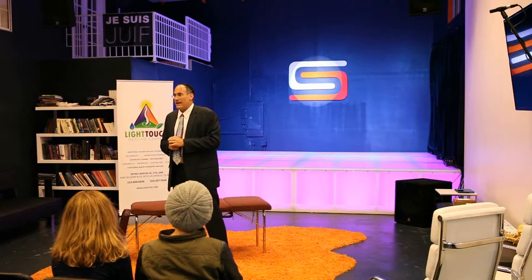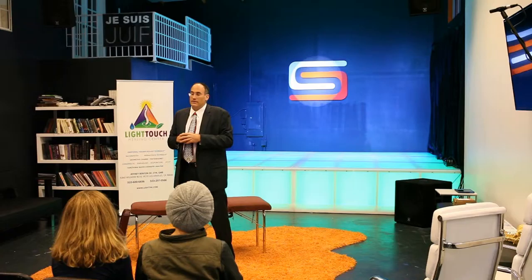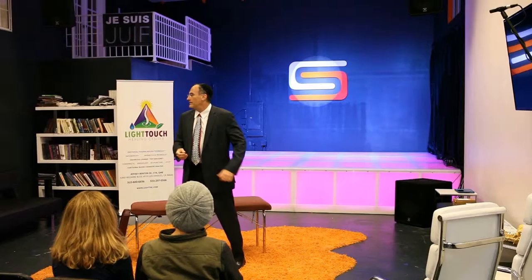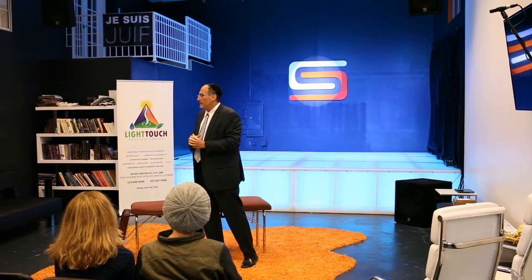To that end, I know we are audio and video recording this. So if you're going to come up, I need to make sure that you sign that little release. And if you just don't want to, then we probably won't use you as a demonstration person tonight, but we'll take care of you in a private setting. Fair enough? So my name is Jeffrey Denning. My mother is right there in the back — thanks, mom, for coming out. My clinic is the Life's Touch Healing Center.